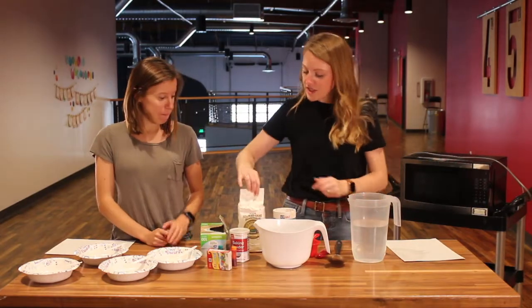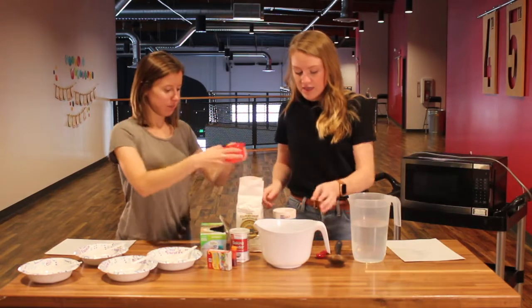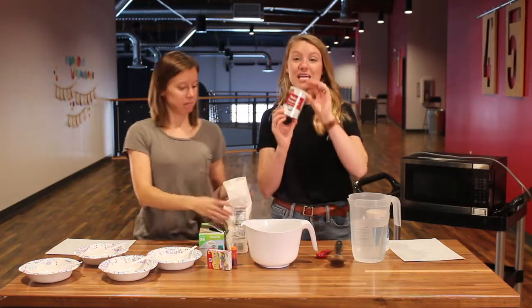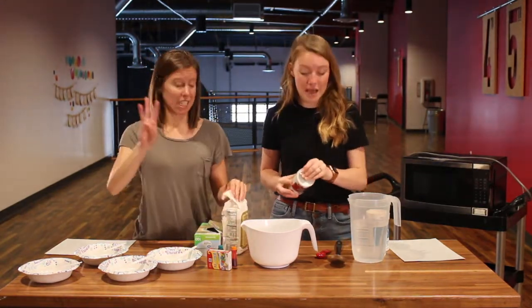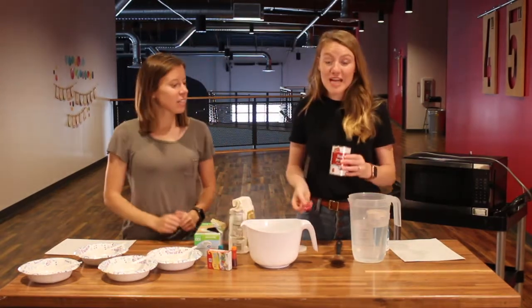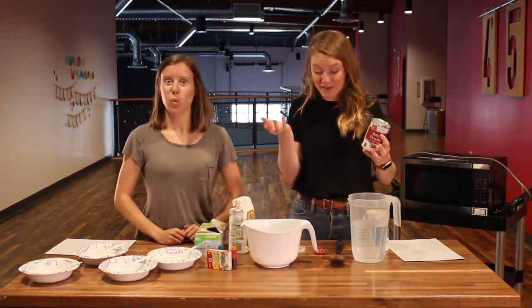The first thing we're gonna do is add one cup of flour into a big mixing bowl. Then you're gonna take your baking powder and do three teaspoons of baking powder. A teaspoon is smaller than a tablespoon — sometimes I've mixed those up before. The baking powder is what is gonna help the puffy paint actually become puffy in the microwave.